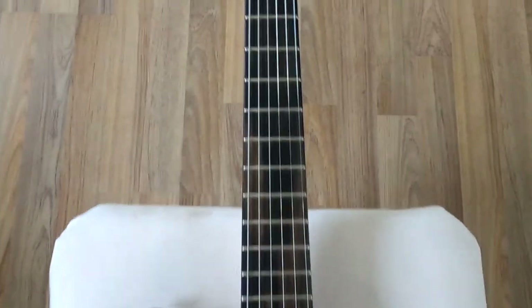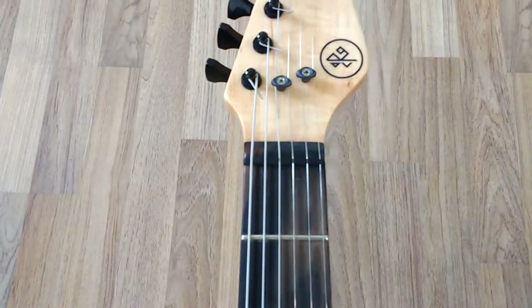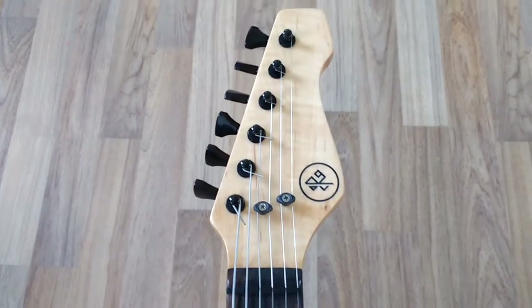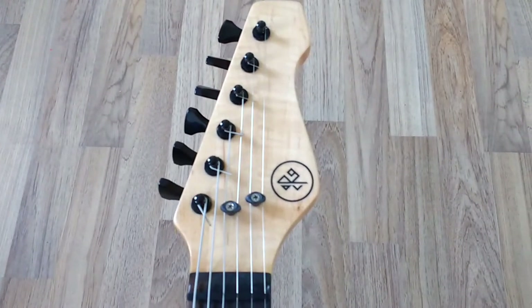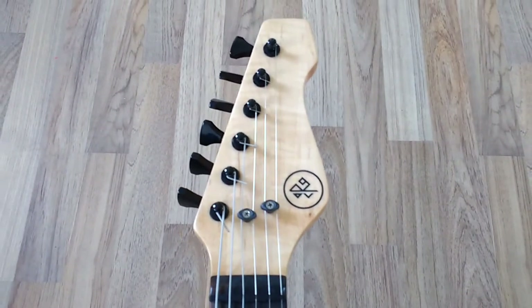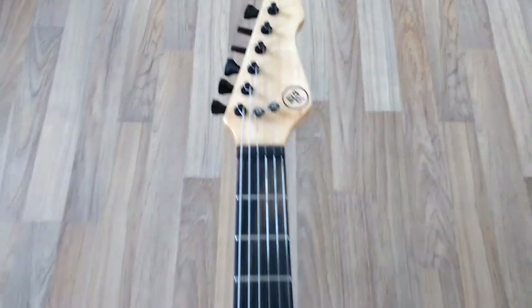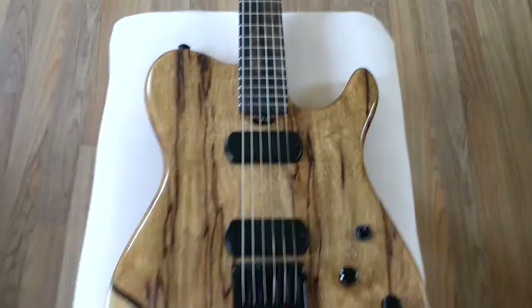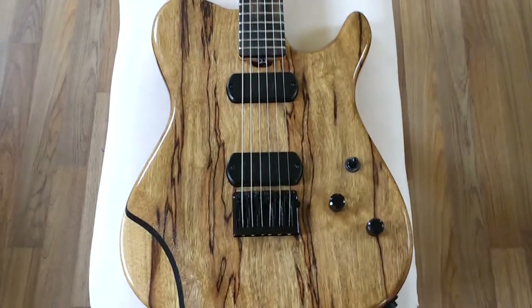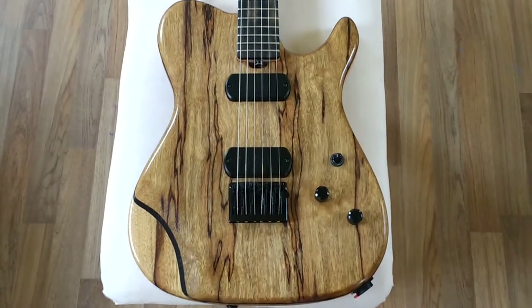Just gorgeous. A bone nut, I believe. Hipshot locking tuners. There's the Reaver brand. He specialises in headless guitars, but this one is a Telecaster — sort of a T-type prototype. It belongs to a buddy of mine, so it's a pleasure having a shot of it just for the afternoon.